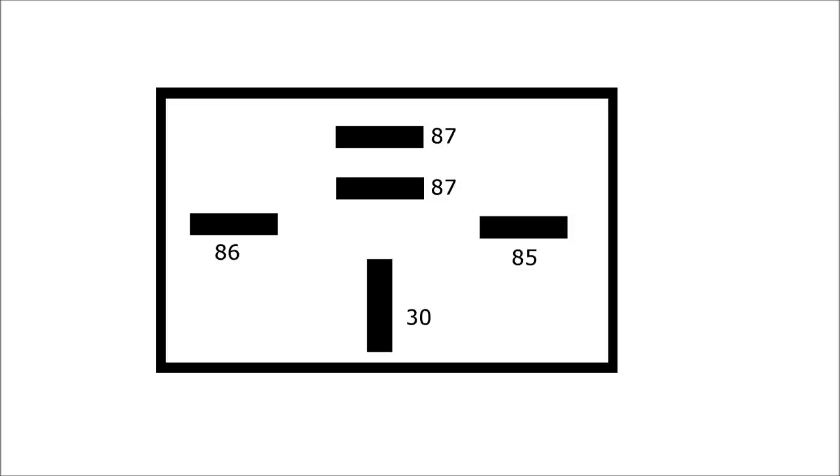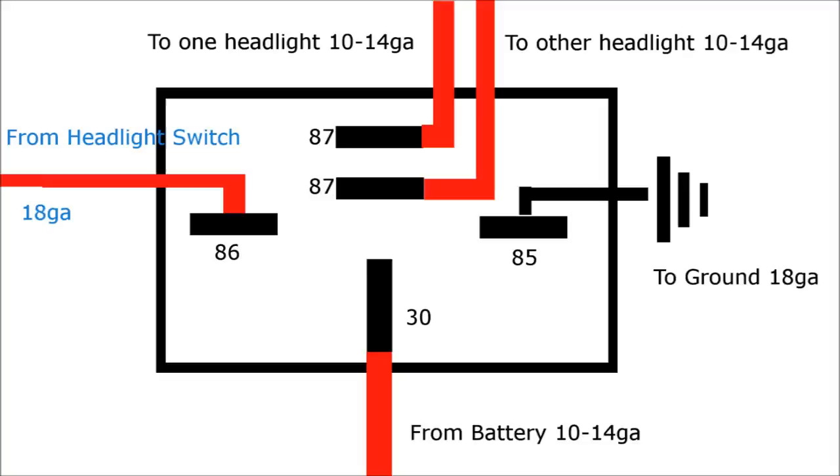What a relay really is is a mechanical electromagnetic switch that makes a mechanical connection and allows current to flow through it. I'll switch over to a picture of the relay all hooked up — this is what you need to do if you want to relay your headlights. These are standard numbers for Bosch-type terminals; most all relays are going to have numbers like this. They all mean the same thing — it is a standard.